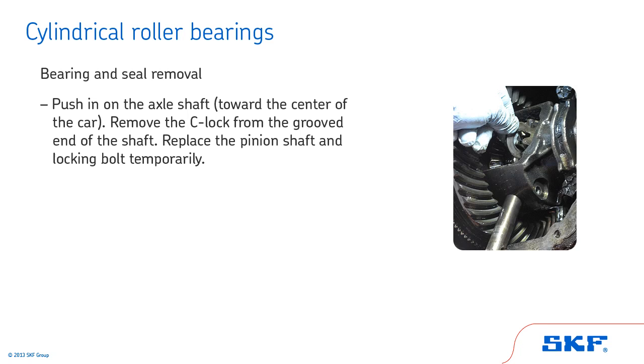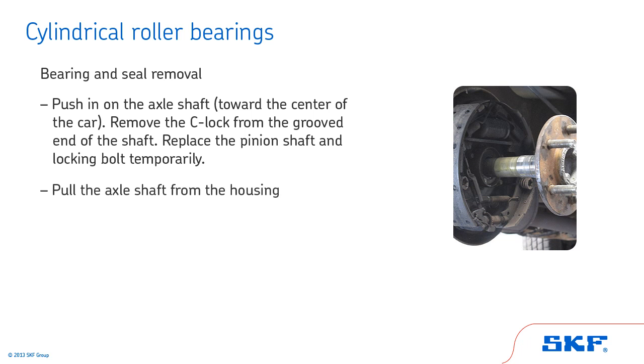Push in on the axle shaft toward the center of the car. Remove the C-lock from the grooved end of the shaft. Replace the pinion shaft and locking bolt temporarily to keep differential gears in position. Then pull the axle shaft from the housing.